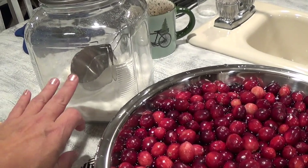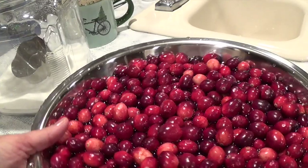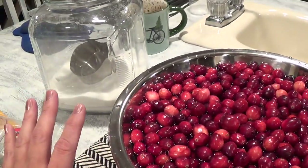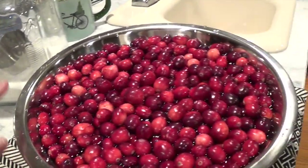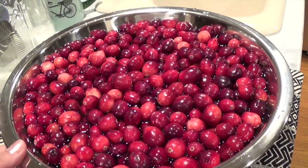You're going to combine the water and the sugar and simmer it on the stove. Do not let it boil — just a hot simmer — because if it boils it may be too hot and the cranberries may pop.